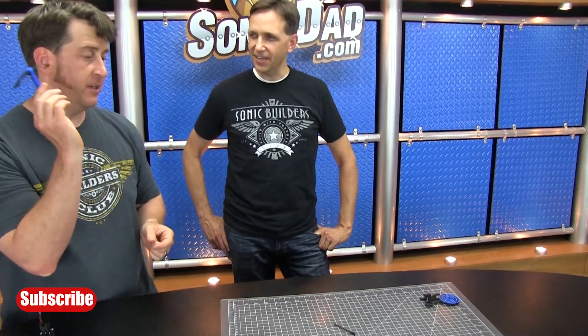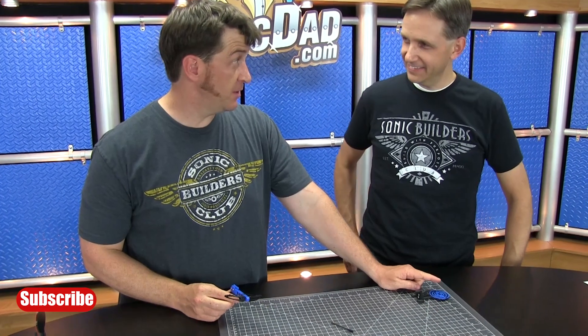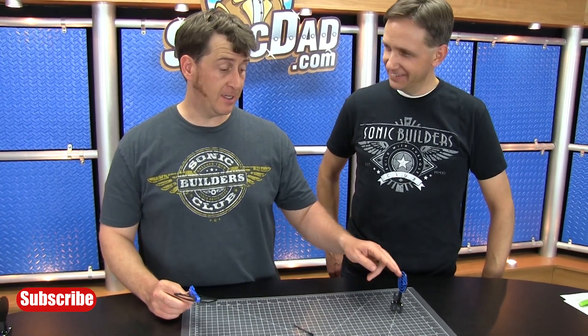Nice shot! The target tipped over pretty easily — it's actually intentionally top-heavy so that when you hit it you get a nice topple effect, which is especially helpful for younger shooters. You know you hit it when it tips over. There's nothing worse than not being able to claim your kill.